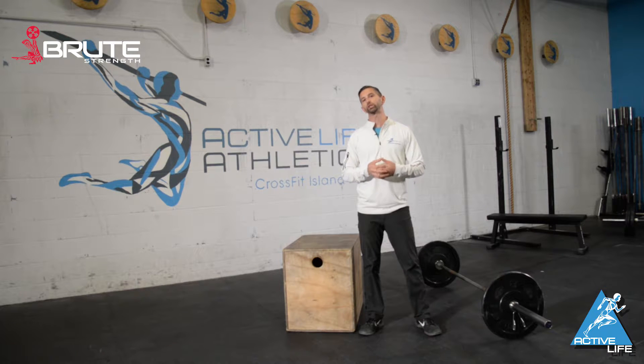What we're going to do is take a weight that's 25% of your one rep max front squat. We're going to put that weight in the front rack and go for 12 reps on the left and then 12 reps on the right.